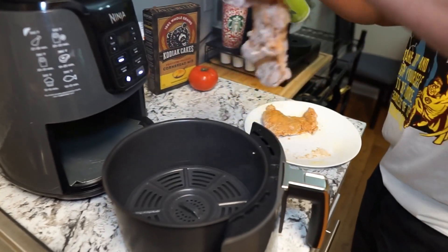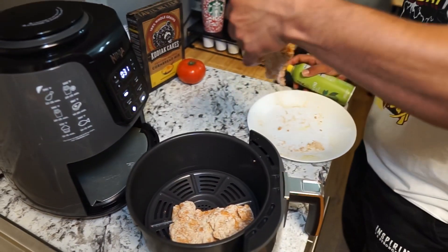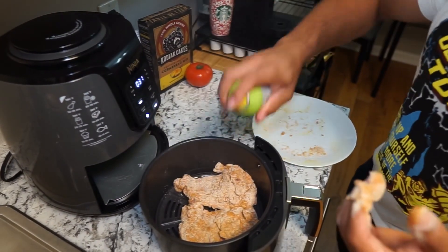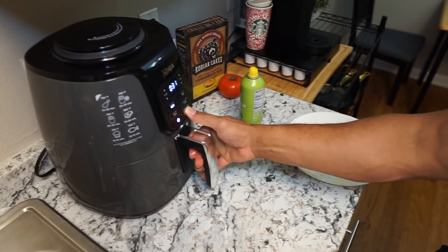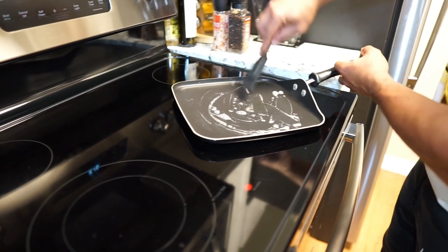I like to spray the inside of my air fryer so nothing sticks, then lay the chicken down on the sprayed side. Once it's laid down I spray the top just like I did the bottom, making sure all of it is sprayed. This is a key component to getting that extra crunchiness and crispiness we're looking for with fried chicken.